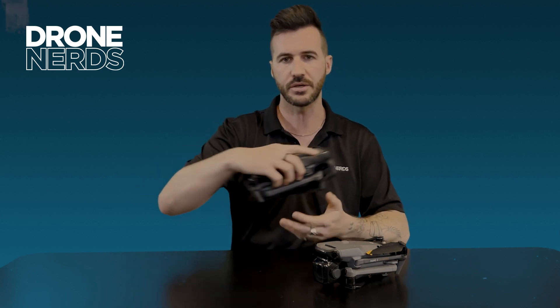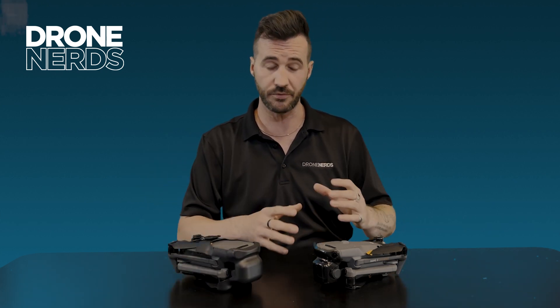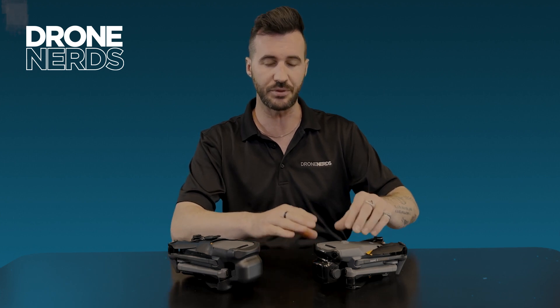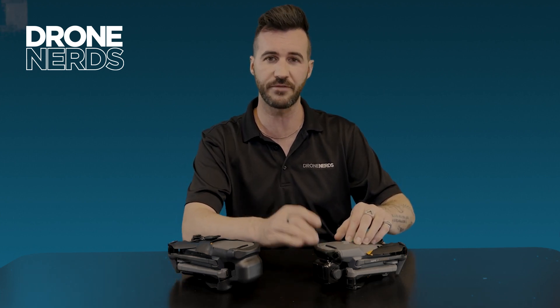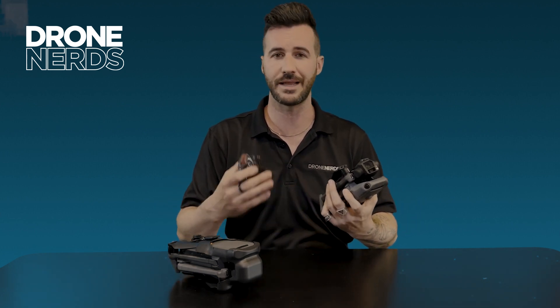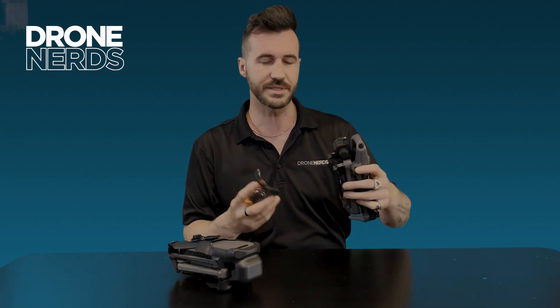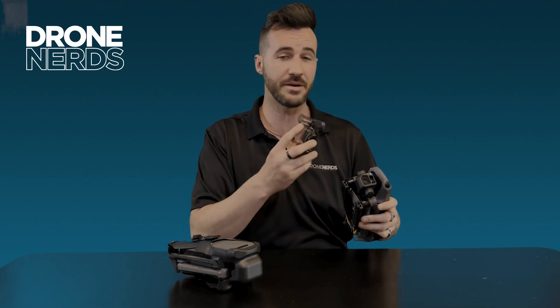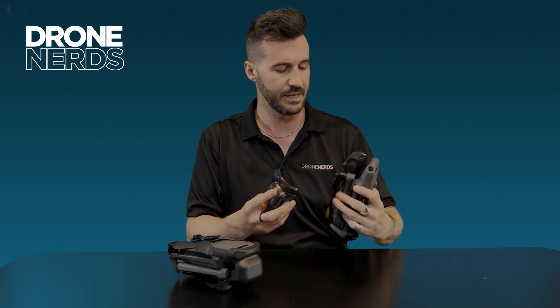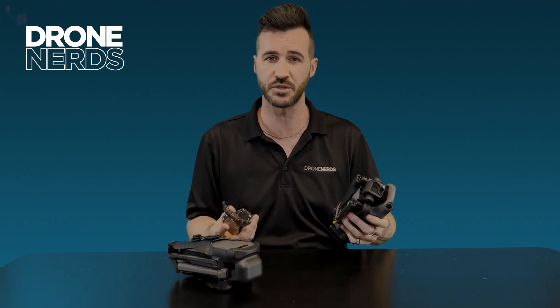The concept with the Mavic 3 is you can push it right into a bag — it's more for prosumer use. With the Enterprise, it actually has a plastic gimbal guard on the front that is easily removable and reminds me a lot more of the classic M2E. A lot of times this is just going to be used right in the box or stored in the box for immediate deployment. So you can kind of see the difference between the two products.